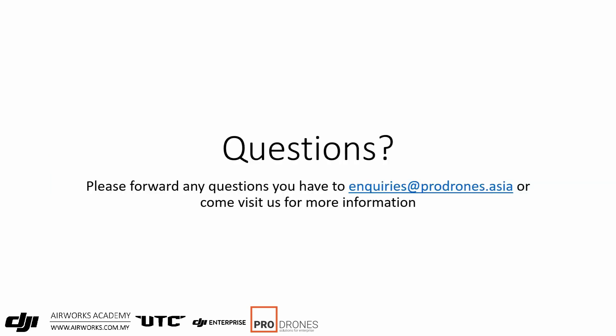If you have any questions, please forward them to us at enquiries@prodons.asia. You can email us to book a time slot to come and take a look at it yourself. Thank you for your time, and as always, fly safe.